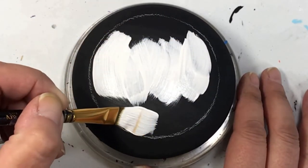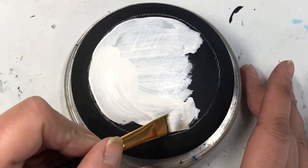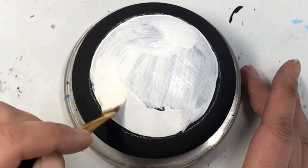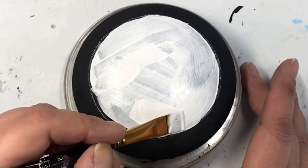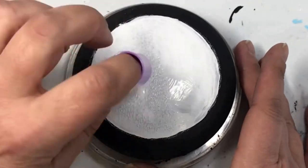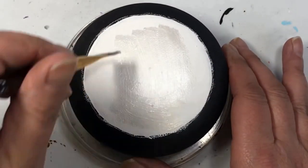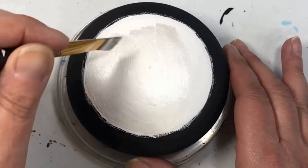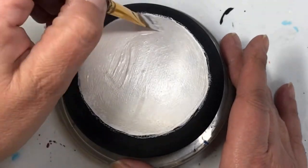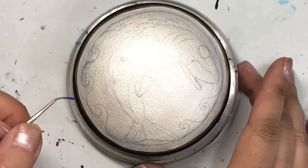Hey folks, thanks for joining me today. If you saw my last tutorial, this will look familiar. I want a nice light background base so the color I put on top really stands out. I put on a base coat of white, sponge it off, then do a second base coat of white and let it dry before applying this coat, which is pearl white.